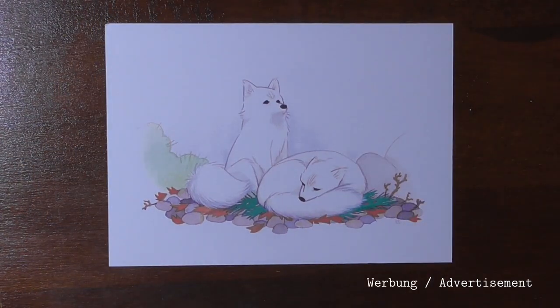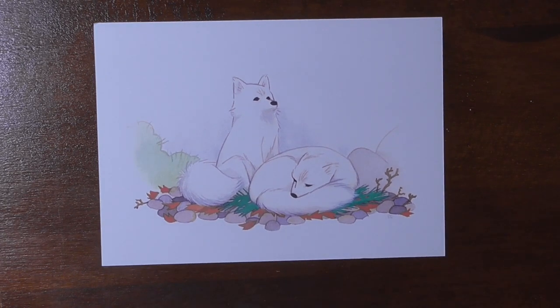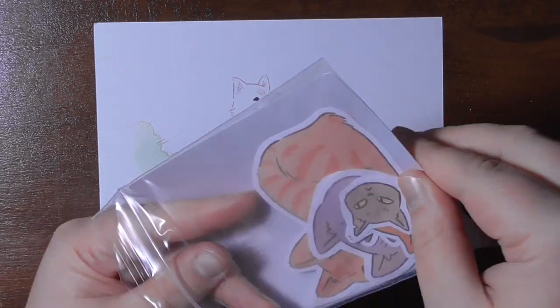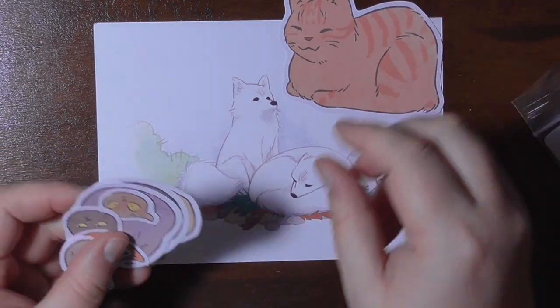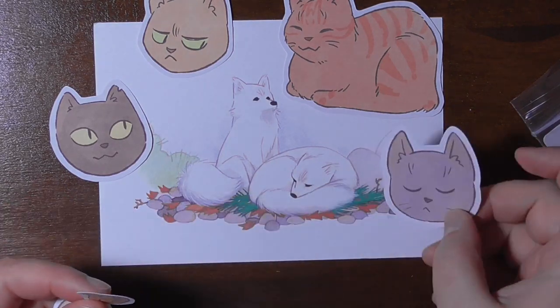Hello, you wonderful people! This is a little haul that I have from Proust or Yves. She has a wonderful channel here on YouTube and I got myself a print, a set of cat stickers. She paints and draws these cats all the time, also other stuff with watercolors and gouache.